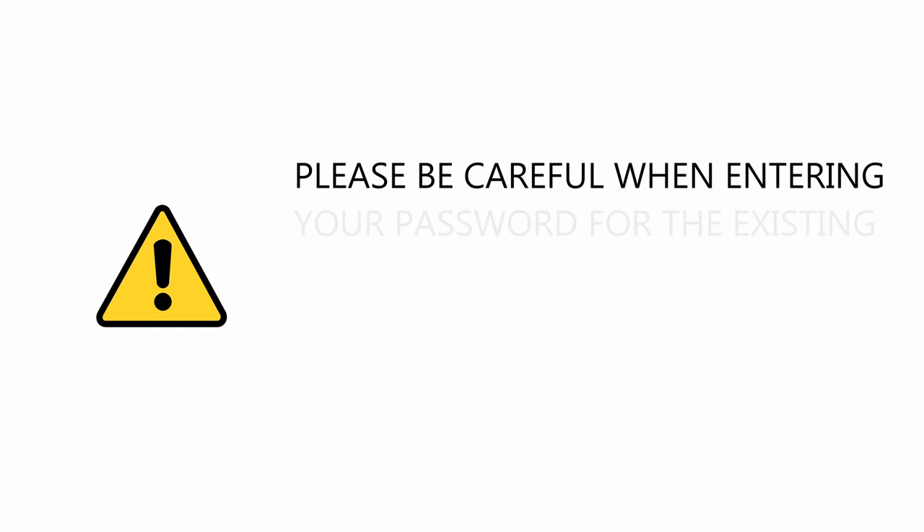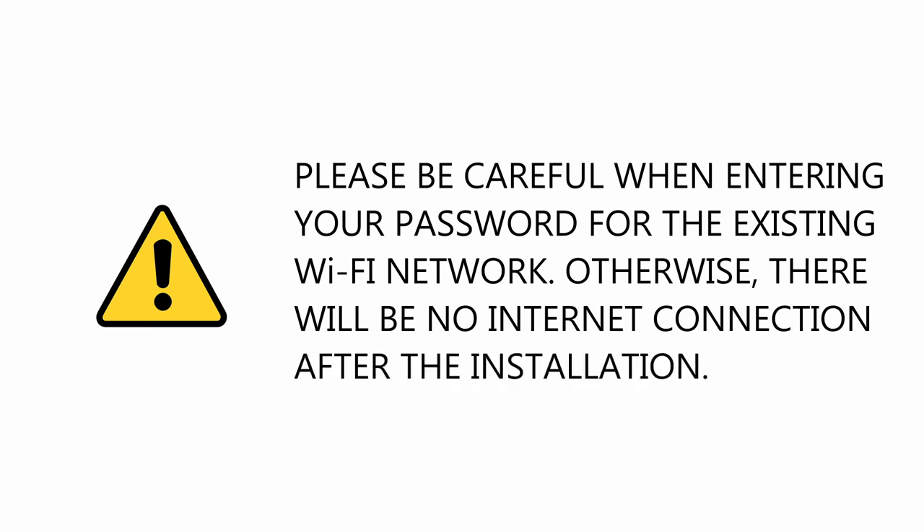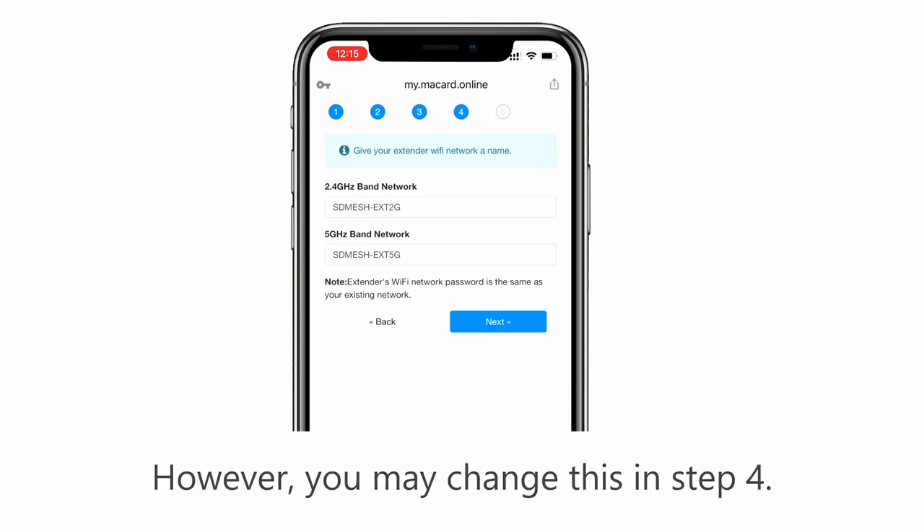Please be careful when entering your password for the existing Wi-Fi network. Otherwise, there will be no internet connection after the installation. By default, the extender repeats the same SSID of your existing network. However, you may change this in step 4.